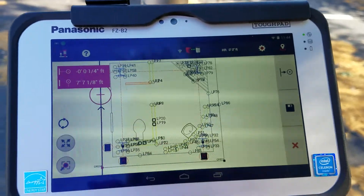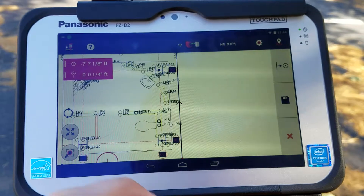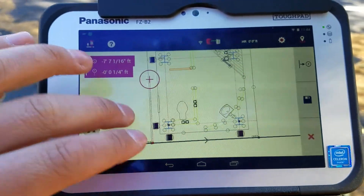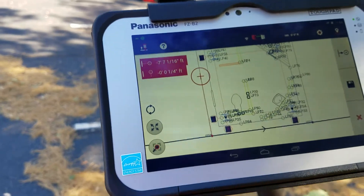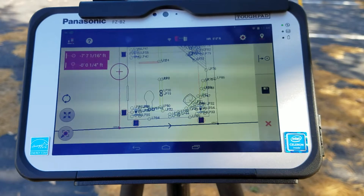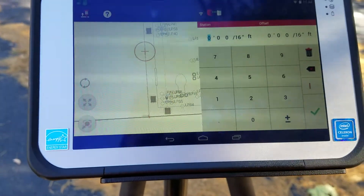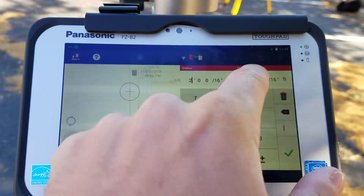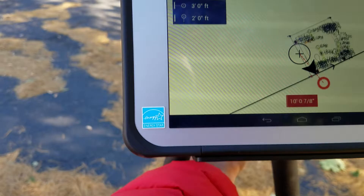I can select any line I want and it'll direct me right to it. I'll go to this line — it flips my drawing around a little bit and tells me I now need to walk. It tells me I'm exactly seven feet, seven and one-sixteenth inches, just off on my negative eastings. On the top right I can tell it to go to a specific point — say I want to go two feet north of my line and three feet off positive.